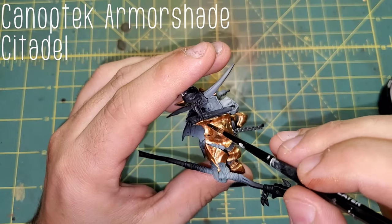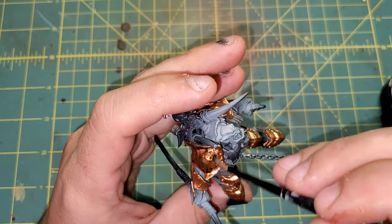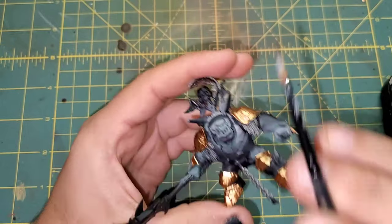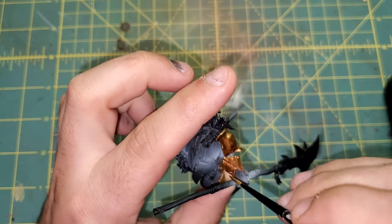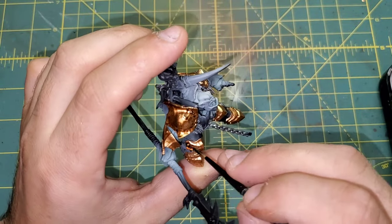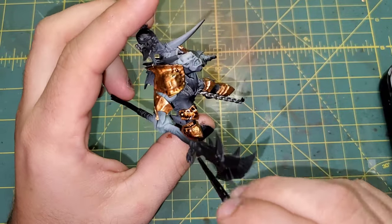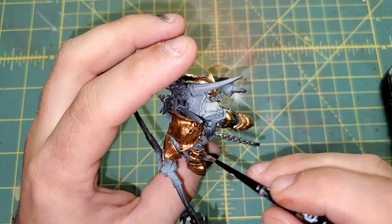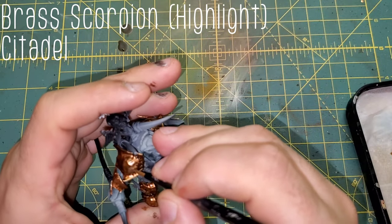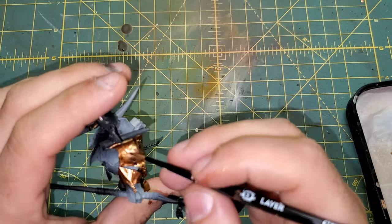Since that bronze is so bright, we are going to come through with Kinaptic Armor Shade all over everything that we touched up — we want to give it that dirty metal look. Just to reinforce some highlights, we are bringing in Brass Scorpion from Citadel, and that is going to serve as the main highlight on our armor.